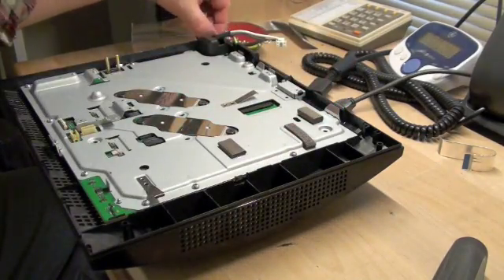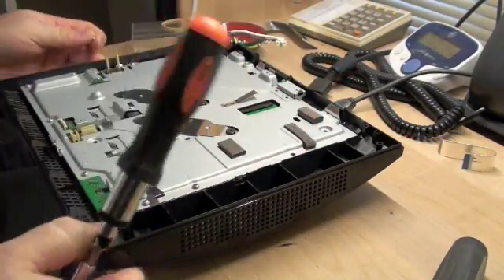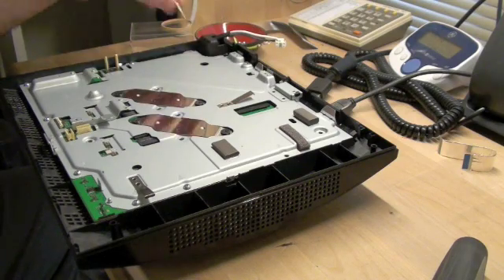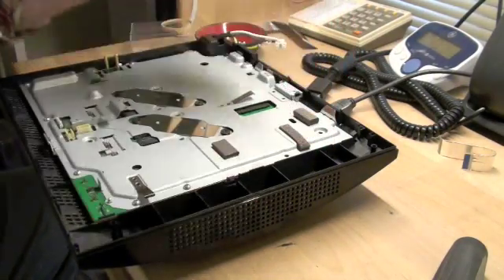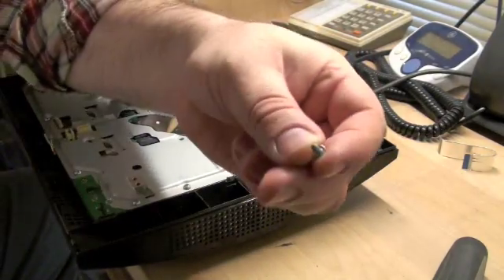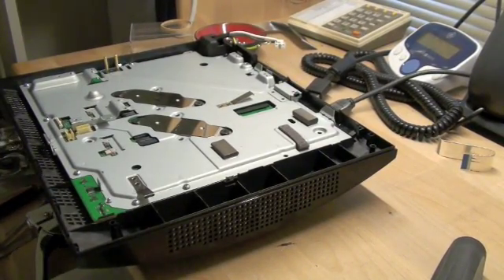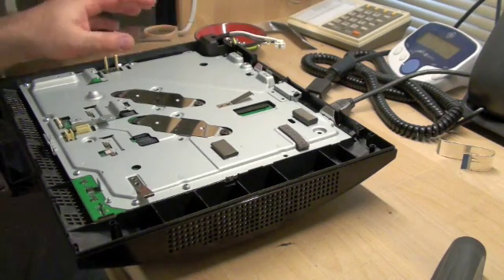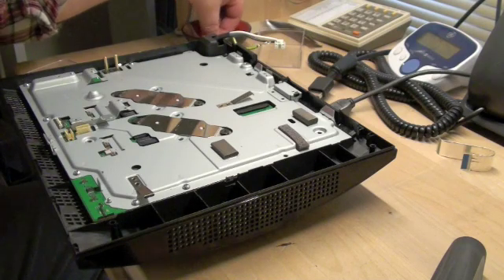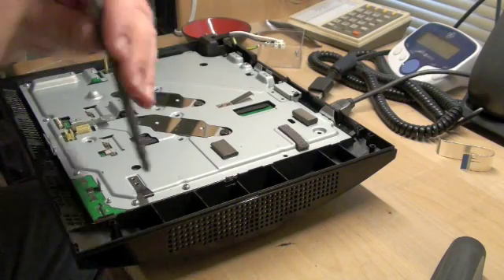These will all be longer plastic-type screws — they will not be the finer metal ones. This longer one goes by the AC in. Keep note of the lengths of the screws, because the ones on the right-hand side and probably the front are the shorter type. If you're keeping your screws in bowls, it would probably be better to use a separate bowl for these so you don't mix and match them.